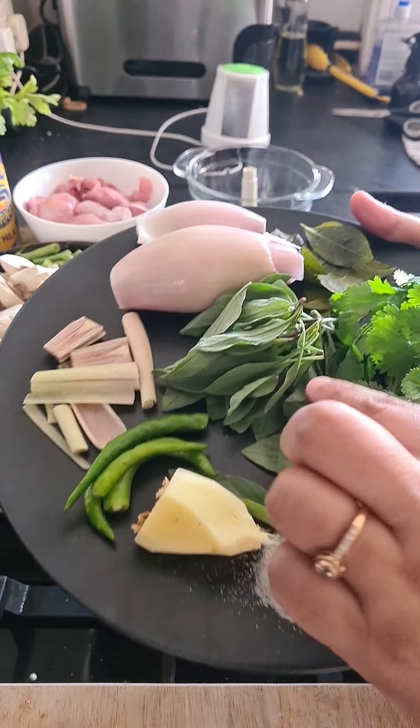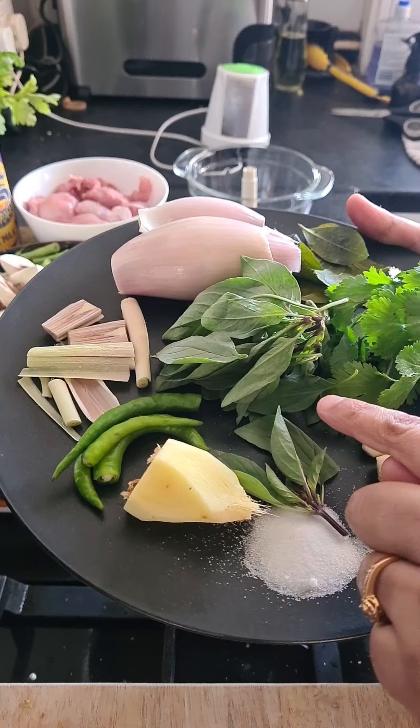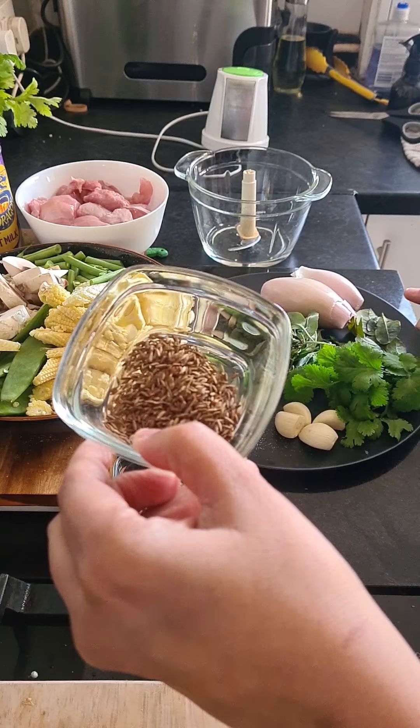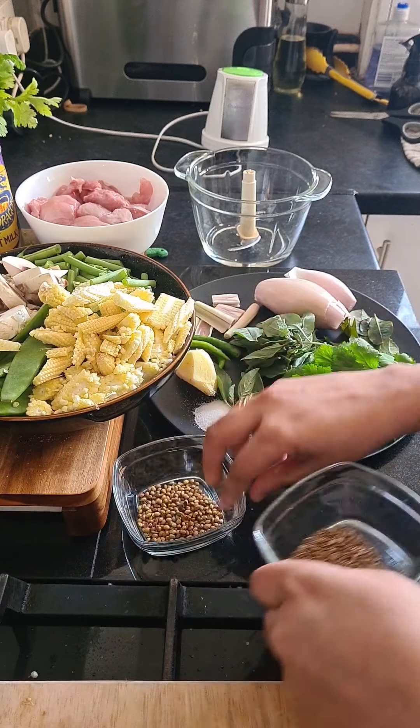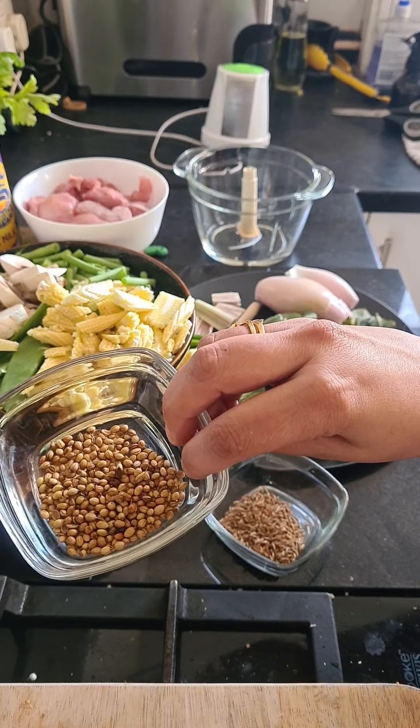Half an inch of ginger, and then 15 to 20 odd stalks of Thai basil leaf. I've got roasted cumin here — one teaspoon — and one teaspoon of roasted coriander. What I'm going to do is pour all this into the blender and blitz it together.